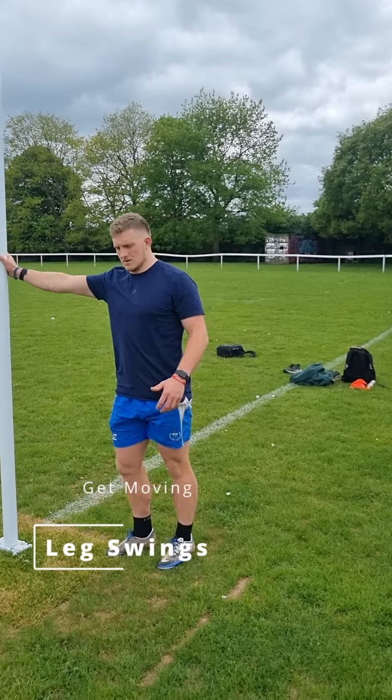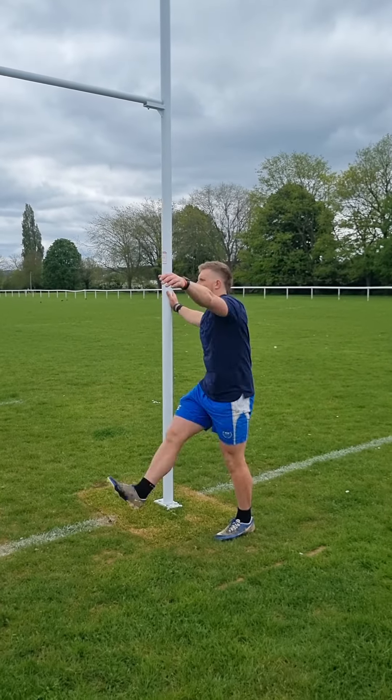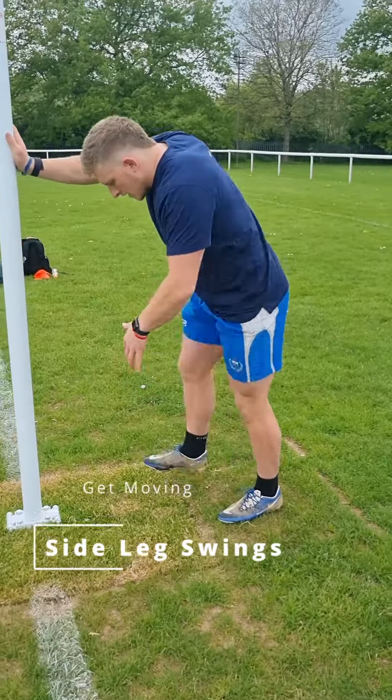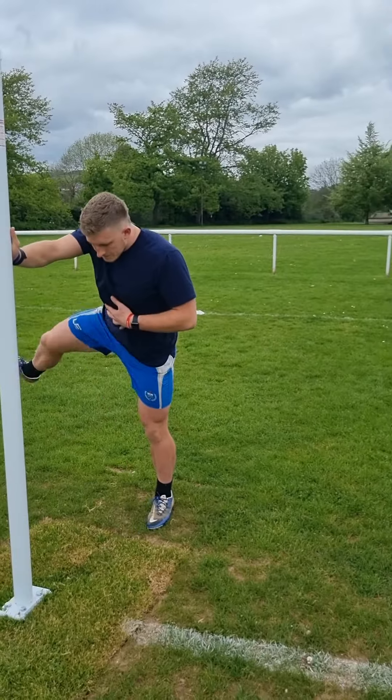Grabbing a friend or a post and doing leg swings forwards and to the side is a great all-rounder for getting the entire lower limb nice and warm. About 10 swings per leg per direction is enough to get yourself moving well — start with smaller swings and then build up that range as you feel comfortable.